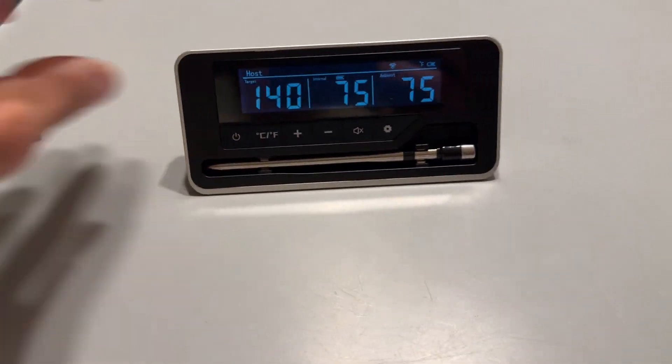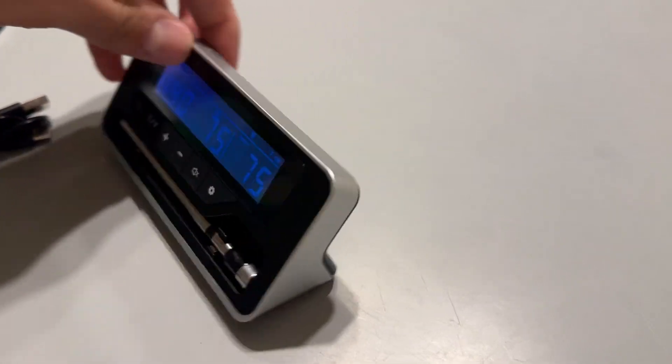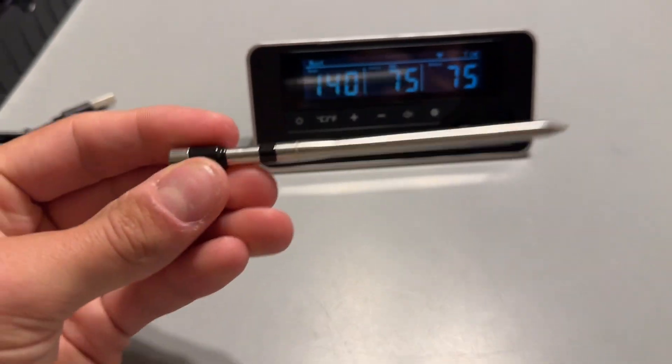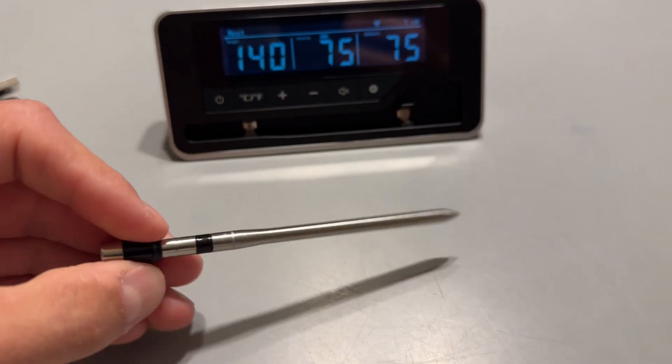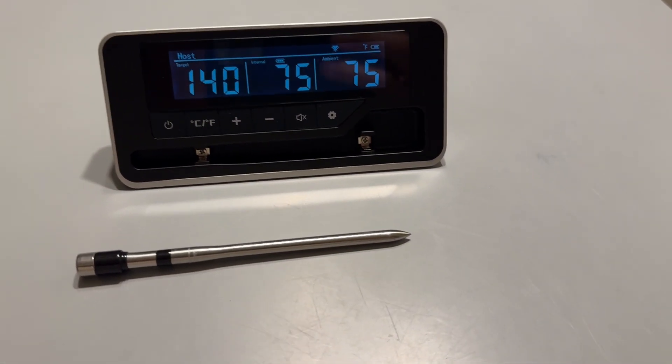So first of all, it does charge via USB-C here at the top, which is really cool. And what we have here is a meat thermometer, so we can just stick this into whatever type of meat we are trying to cook. And this is going to wirelessly tell us the temperature as it cooks, which is actually super handy.